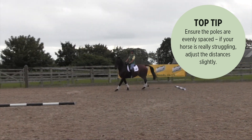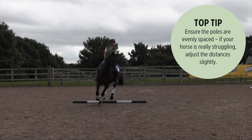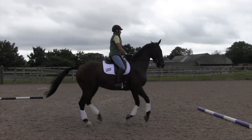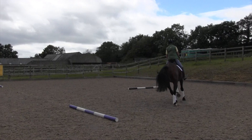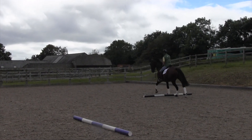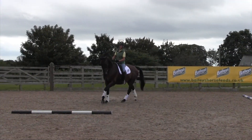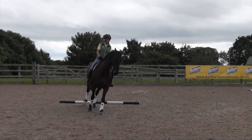What I've done is go from four strides in one quarter to three strides in the next quarter, then four strides in the next quarter — alternating the strides. It makes you effective as a rider and teaches the horse to really listen to you and to shorten or lengthen his stride when asked.